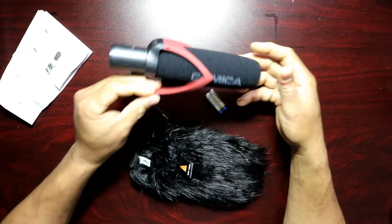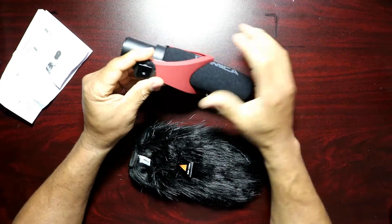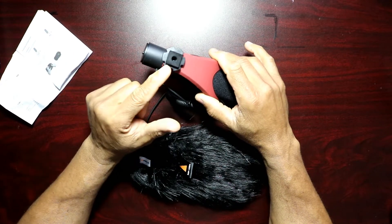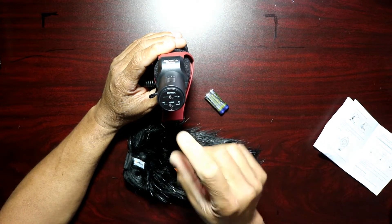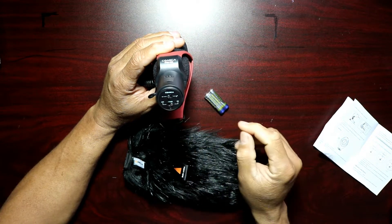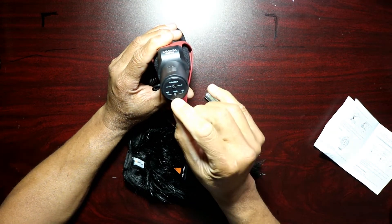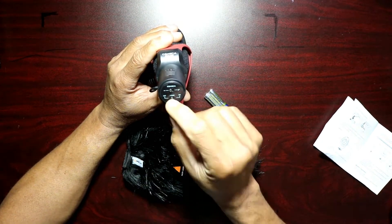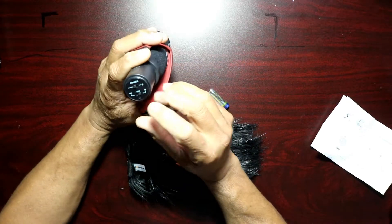This is a very light mic. You have the area here where you secure it to your camera. At the bottom you have your different controls to turn it on. If you go all the way across you're in the off position, and right in the center is your 10dB position. Normally I just go between off and on.